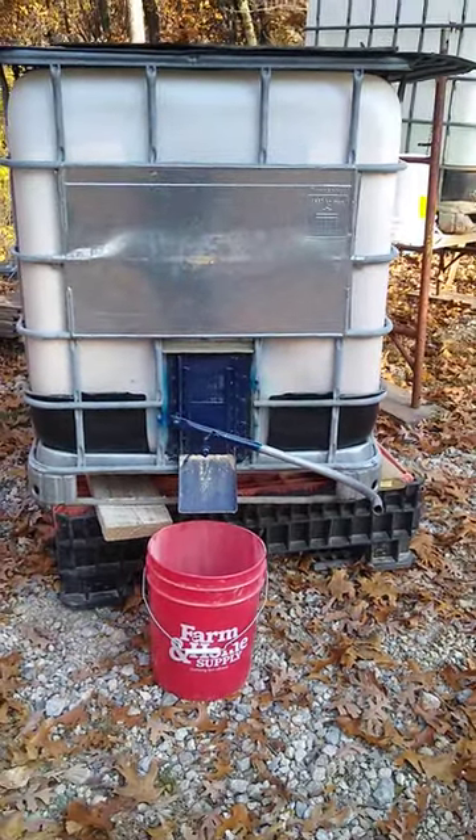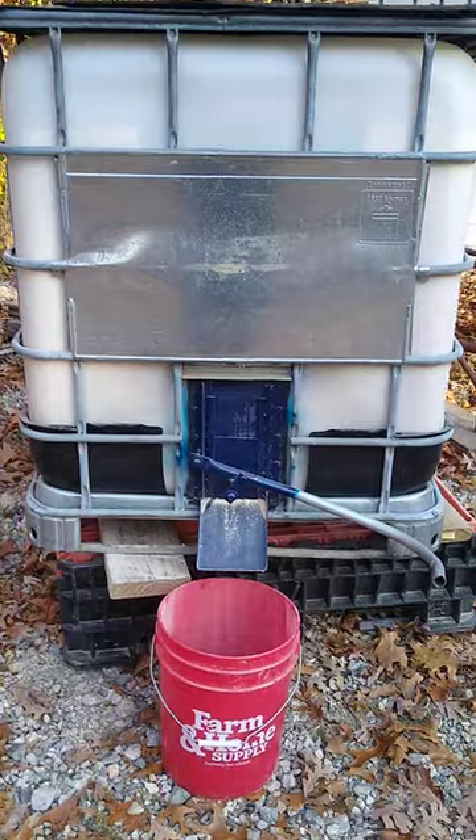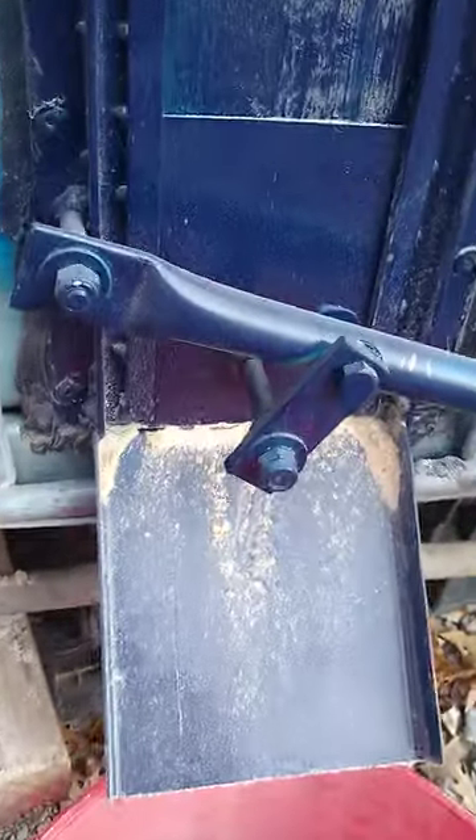Good morning guys, I got my IBC tote drain bins filled with chicken feed. I just wanted to show you guys how they work. Basically it's just a flat plate that I cut a four inch hole in.